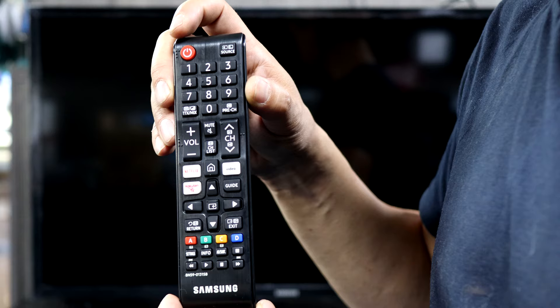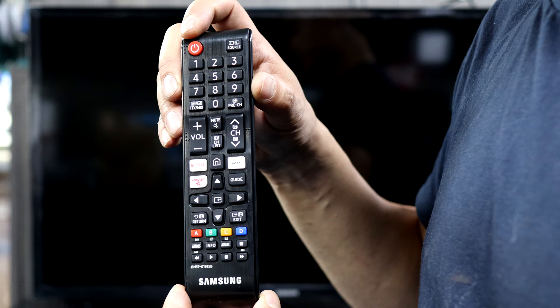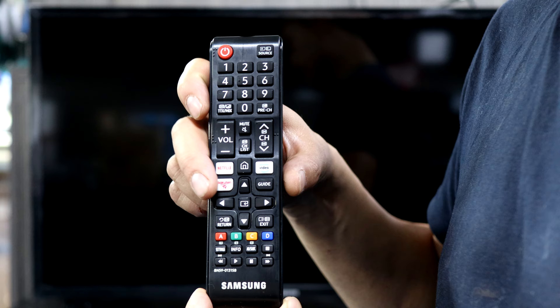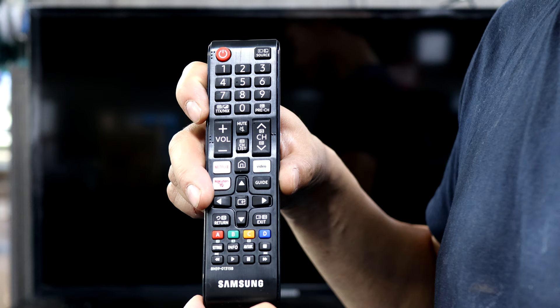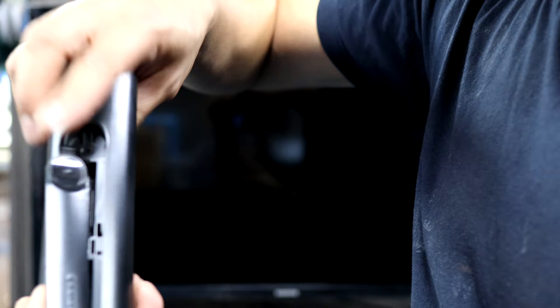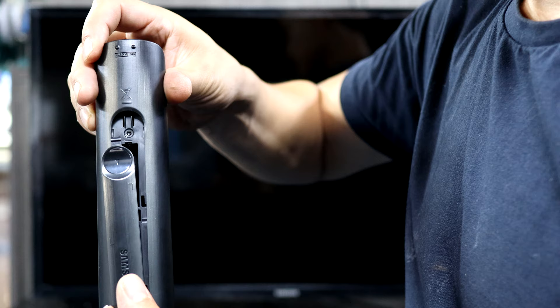It's a quick close-up of the remote. Mains power or on/off button, source button, channels, volume up and down, channels up and down, Netflix, Prime, Rakuten, guide button, cursor arrows, return, exit. We've got the play/pause buttons for apps or USB videos, and the settings button. Tiny writing on the back — just triple-A batteries in there, slides back on.